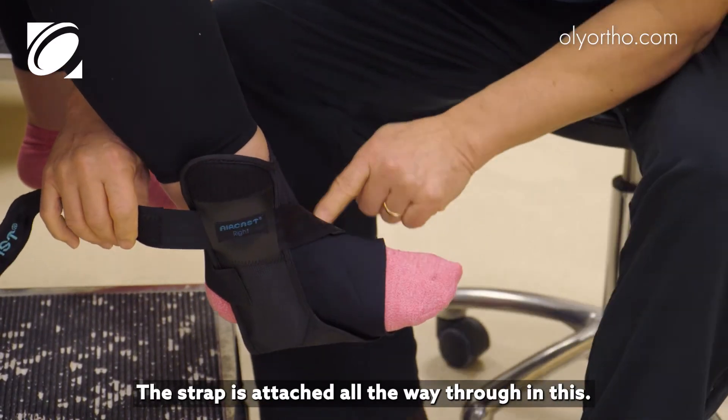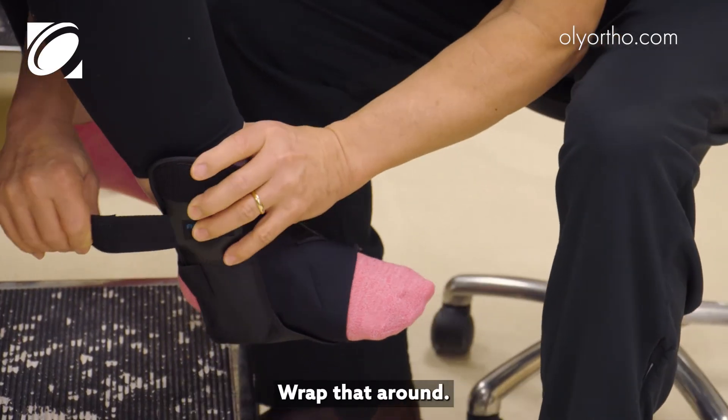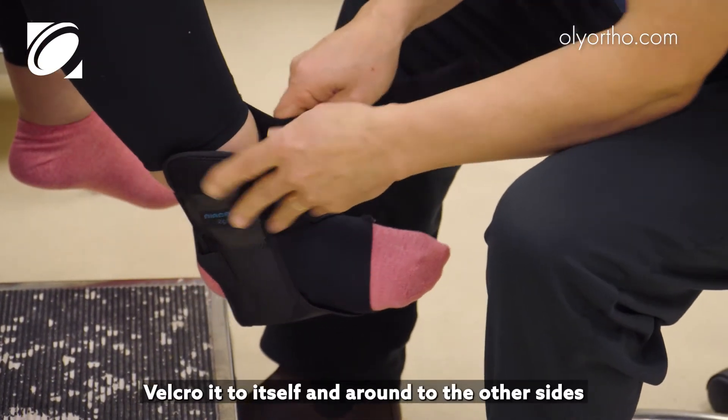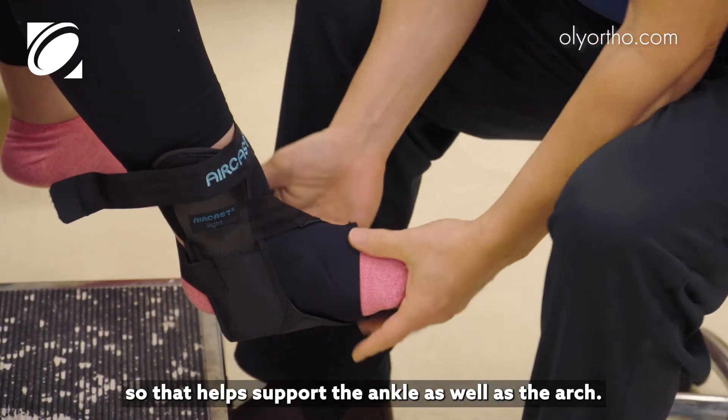The strap is attached all the way through, and you basically pull it — that helps support and pulls up on the arch. Wrap that around and velcro it to itself and around to the other side, so that helps support the ankle as well as the arch.